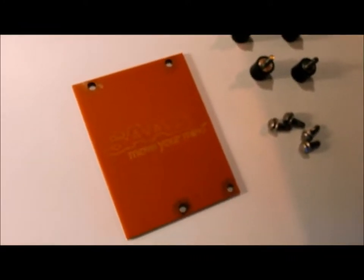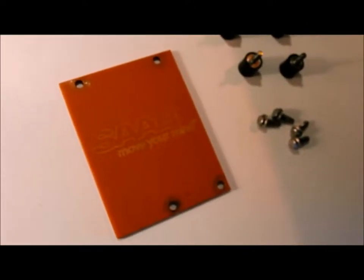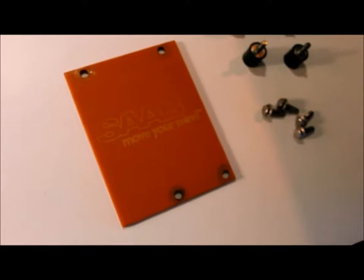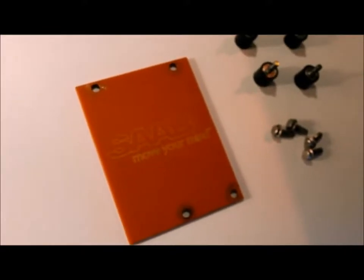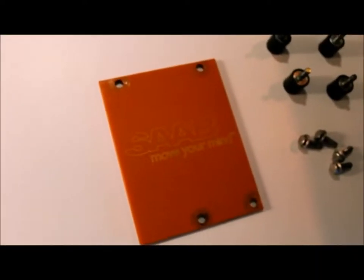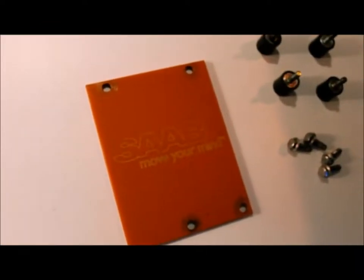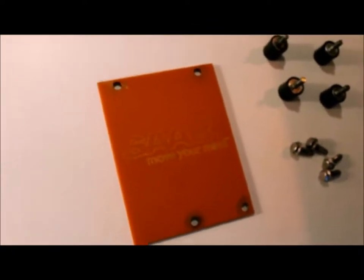It wasn't a bad battery. For a split second I thought, is this the battery? Because it's kind of acting like it — it won't crank at all. The lights and everything are working, but if it doesn't have 100% power it's not going to crank. But I had just bought a brand new battery three days ago, so no, it wasn't the battery.